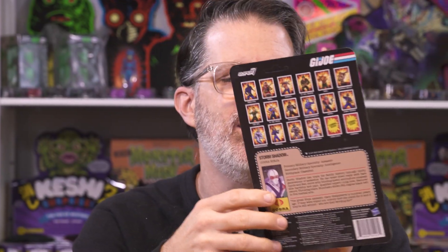We've got a brand new file card. What can you say? It's Storm Shadow. You can't say anything — if you said anything, he'd kill you.